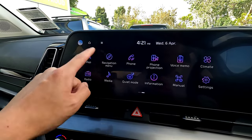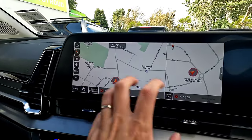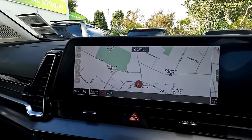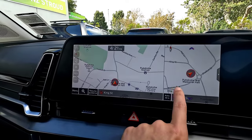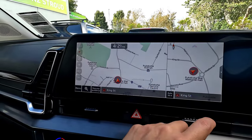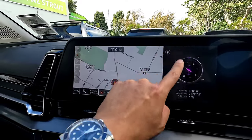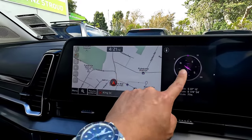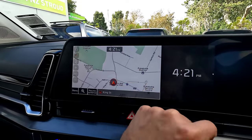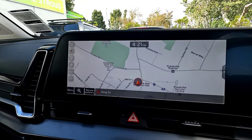Next is the map — that's our map display. Because this model has a bigger screen, we get a full view. At any time you can use the split screen feature, where you can go up and down to change the right-side display — options include compass, digital radio, or other things. If you don't want the split screen, press the arrow button on the right-hand side to return to the full screen.